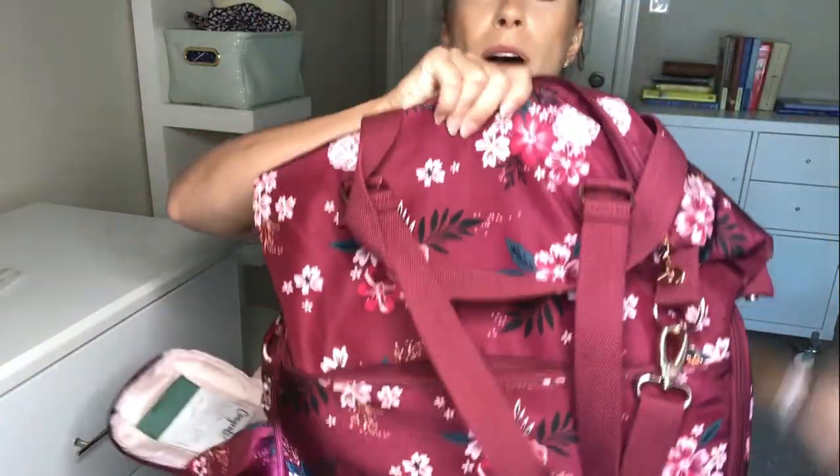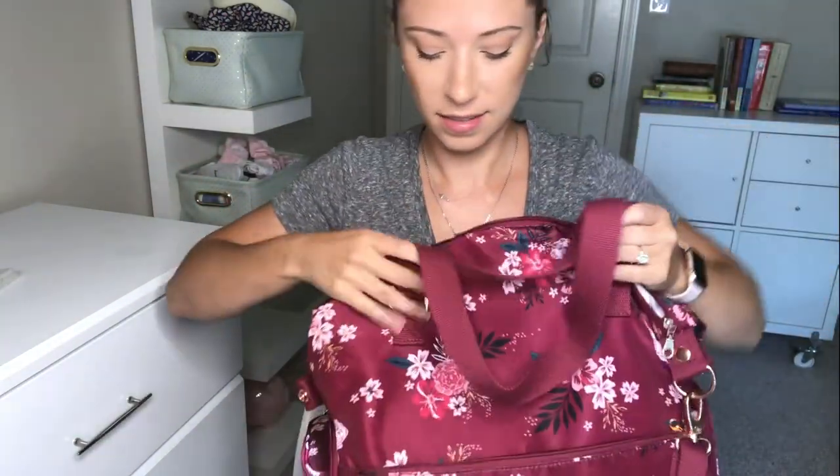So that's it guys — that was what's in my pump bag. Now you have a better feel for this beautiful Sarah Wells Lizzy bag in Berry Bloom. I also have a post on the best breast pump bags of 2019 and I'll continue to update it every year — it covers best value, best overall, best for travel, best backpack pump bag, and everything. So if you're in the market, go there for your resource, and I'll link most everything you saw in this video in the description box below. Don't forget to visit loverlittles.com and let me know in the comments what you thought!